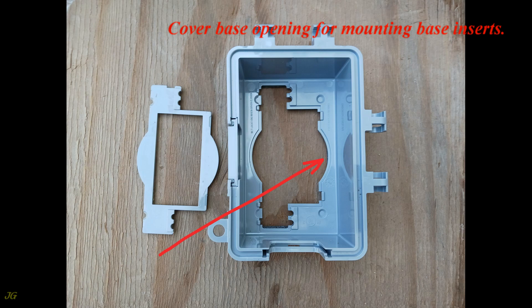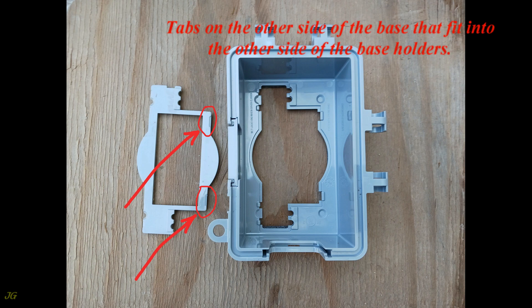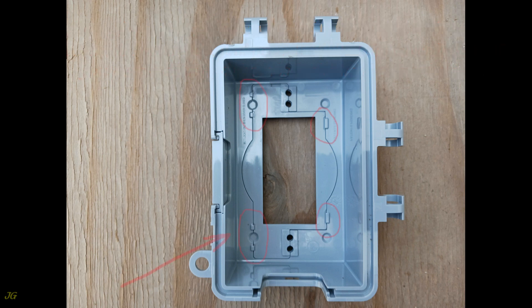Cover base opening for mounting base inserts. Base insert for GFCI receptacle or for electrical devices in Decora style has tabs that fit into the base holders on both sides. Place the adapter on one side of the cover base and push it toward the other side, pressing it against the cover base until you hear a click and the tabs lock into the base holders.